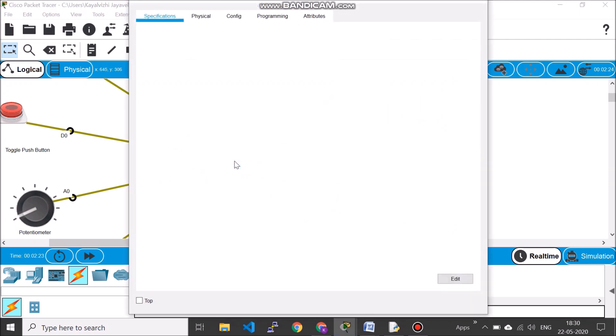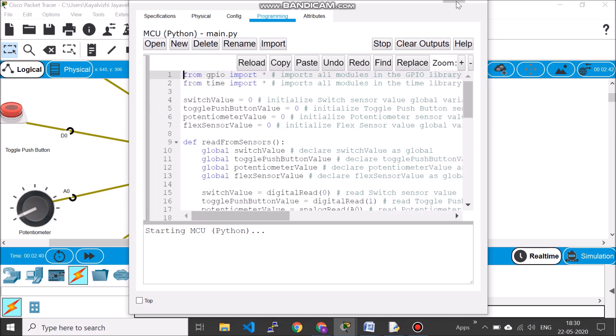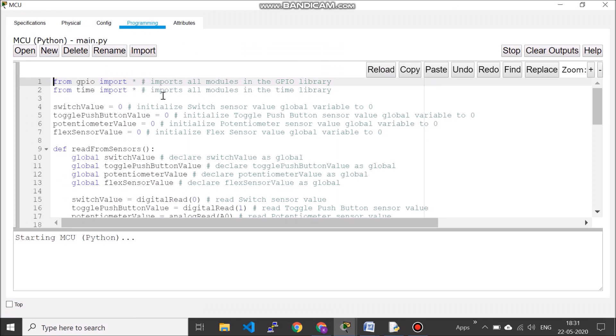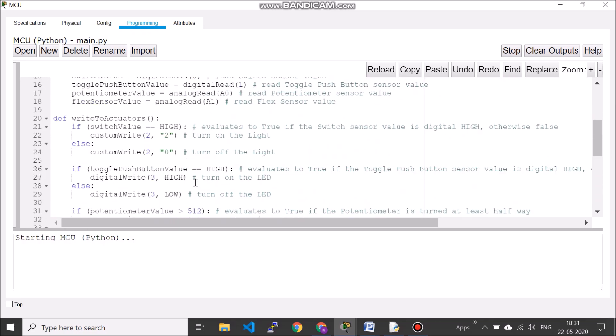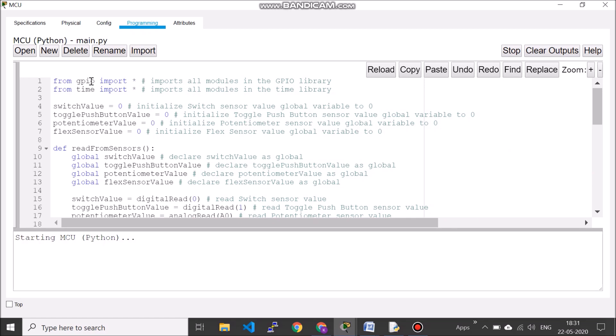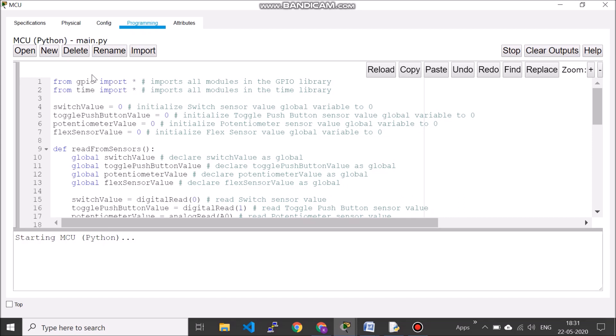To access programming, double-click on the microcontroller and it will show you the programming interface. This is main.py, which is the program. You can see the code here. There are two import statements: a time import and a GPIO import. The time import is used for delays, and the GPIO package is used for pin modes. You just declare that you want to use them with import statements — they are already present by default.